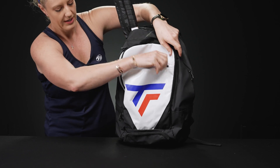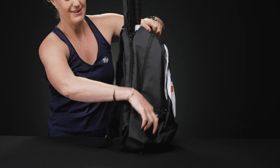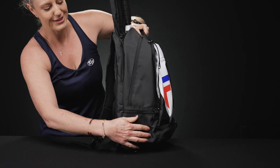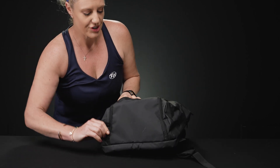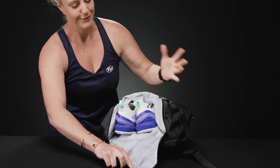The side of this backpack has yet another accessory pocket, so even smaller items that you need to grab and go will fit nicely in there. The bottom of the backpack does feature that shoe tunnel I mentioned.